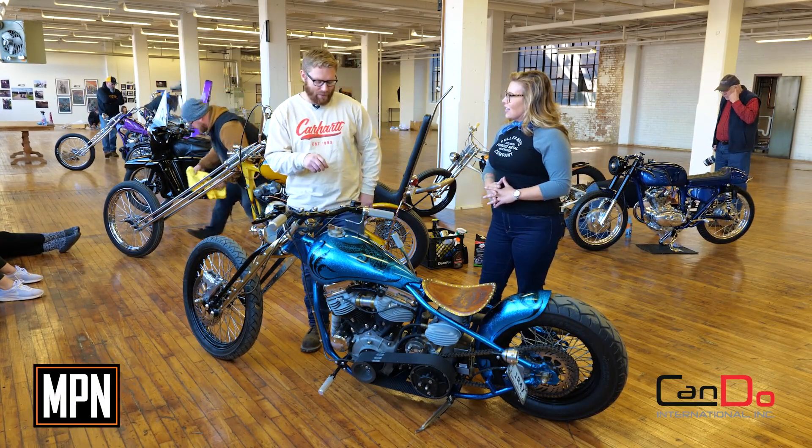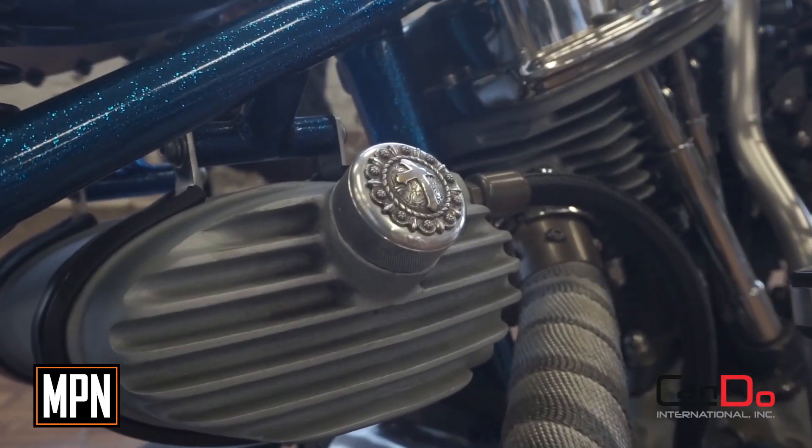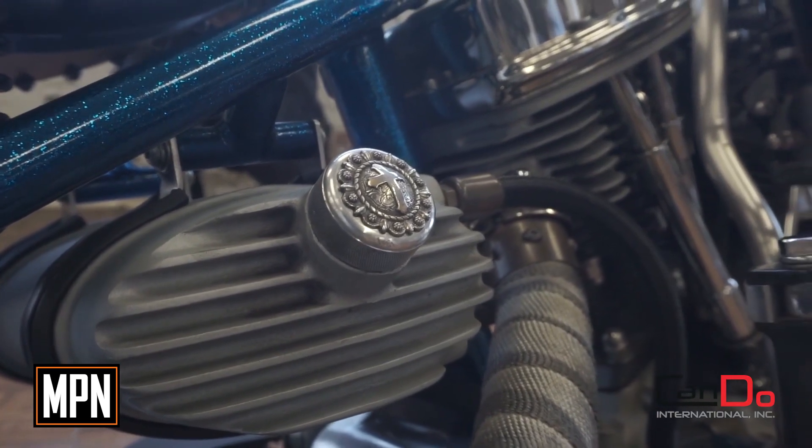This is a 1950 Panhead. All the chrome shiny stuff is all nickel plated, so we kind of wanted a little bit of a retro look. You kind of said it was somewhat modern but also old style steampunk.